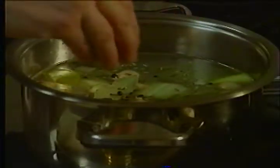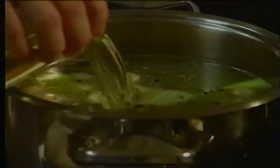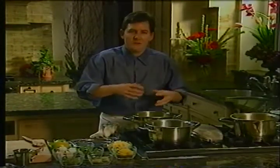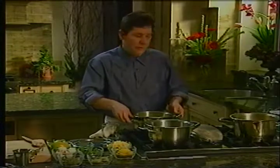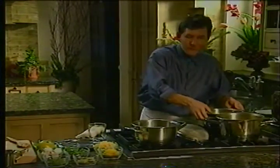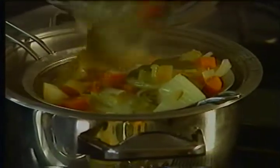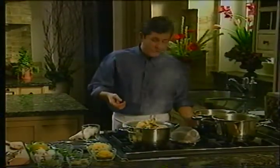Fennel seed to kind of highlight the fennel flavor. And either acid — citrus — or something like white wine. This is a Sauvignon Blanc, dry. This will provide a nice acidic note throughout the broth. We'll let that go for about 25 to 30 minutes, then strain it. I have one here that's been going. I don't want to let it go too long for fear of overcooking the vegetables and extracting some bitterness from them.